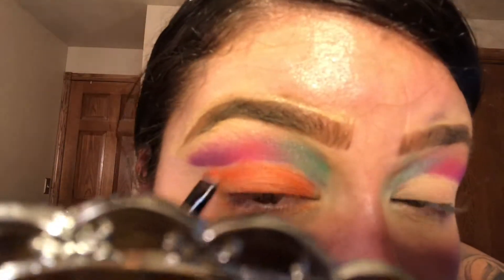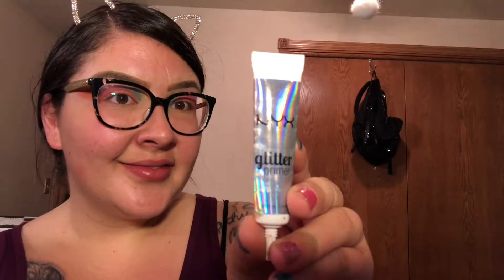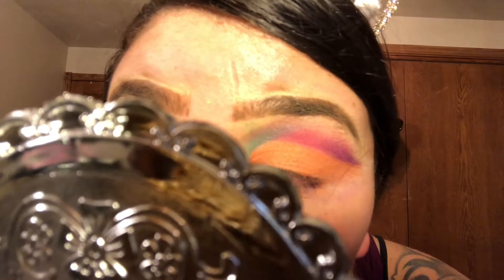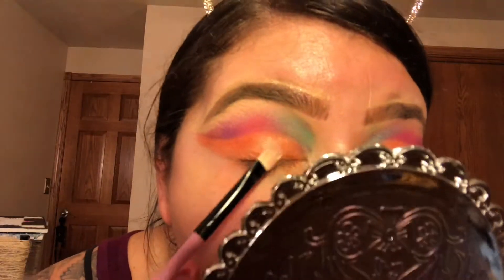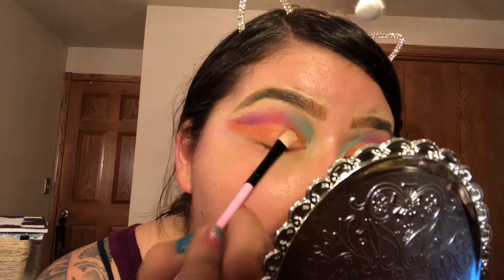I have no idea why I've just been so into pastel colors lately but they are so beautiful together. After I finish applying the orange eyeshadow onto the base of my eyelid, I want to go ahead and put some glitter on my eyelid as well to give it that extra pop. The glitter I'm using is the NYX Face and Body Glitter Brilliance in the color GLI04, and my go-to glitter primer is the NYX Professional Makeup Glitter Primer — the most amazing glitter primer I've ever used.